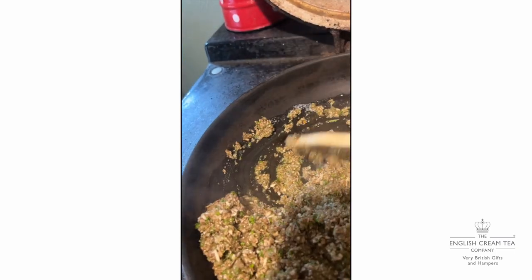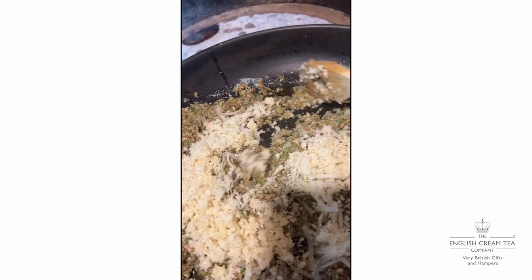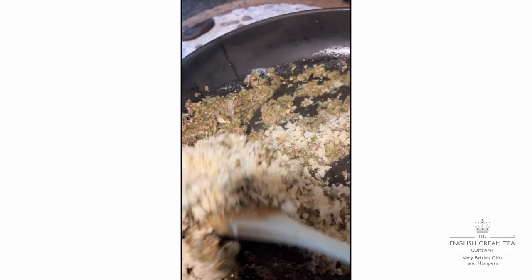Roger's just said that he thinks I've done this before on TikTok. We've done so many I've forgotten what we have done! Parmesan and breadcrumbs — stir that in to soak up any butter.